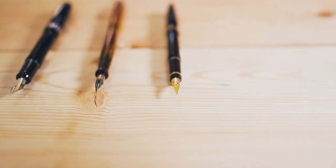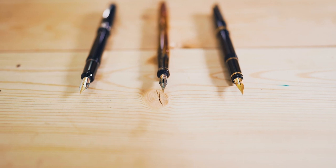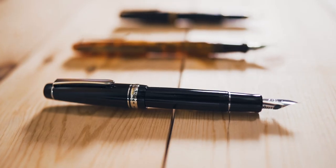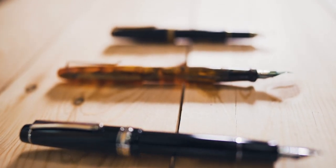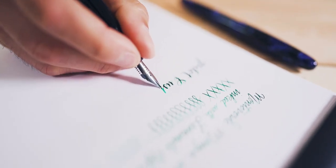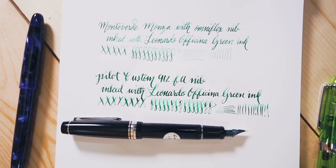If you can spend between $150 and $250 on a flex nib, then you have access to such pens as the popular Pilot Falcon, Pilot Custom 912 FA, or Desiderata Fountain Pen with a Zebra G nib installed. The Falcon and the Custom 912 have a 14 karat gold nib, which seems to be the ideal amount of gold content to be soft yet springy.